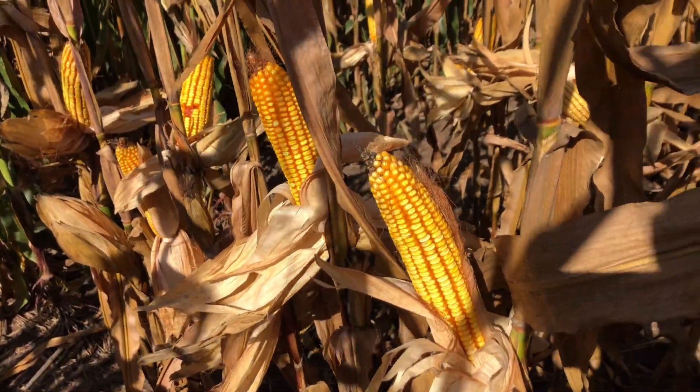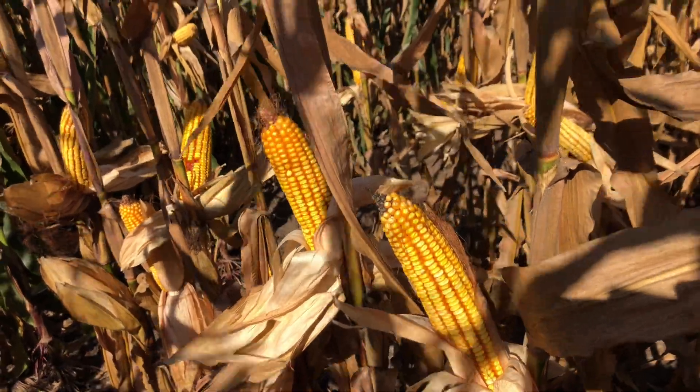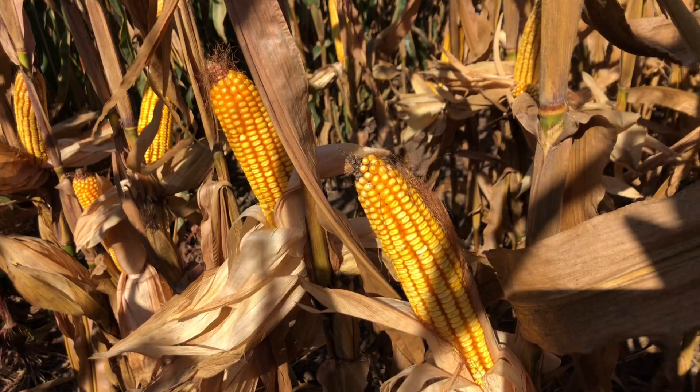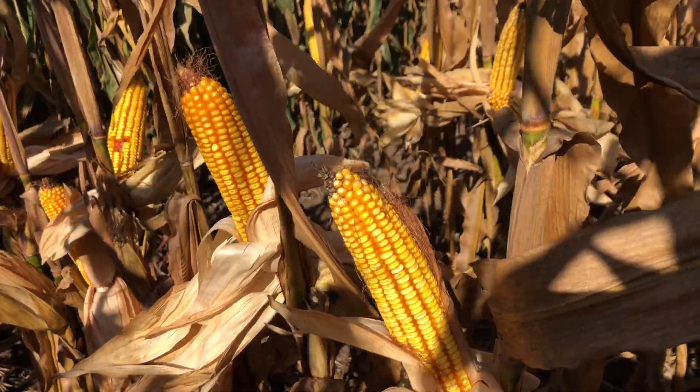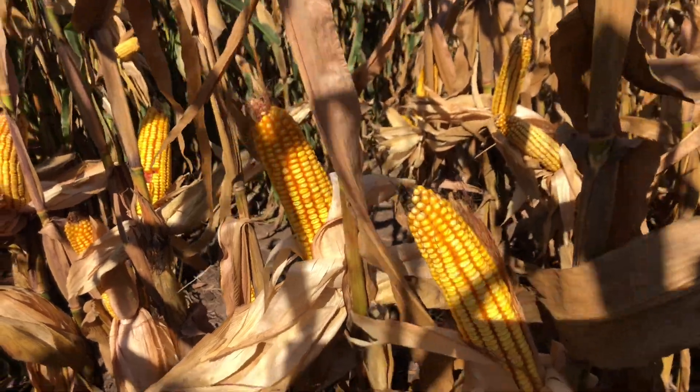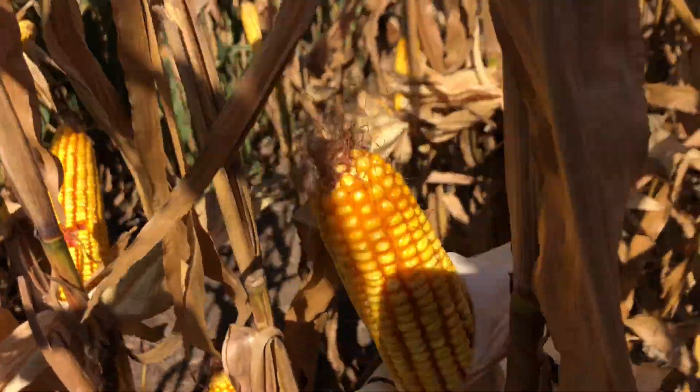Hello everybody, you're looking at LH 4335 VT2 Pro, a 93-day new offering from Latham High Tech Seeds. 4335 has desnare flex, wonderful green snap tolerance, and has very good test weight.